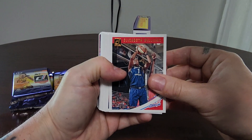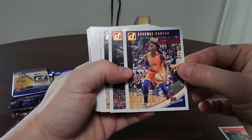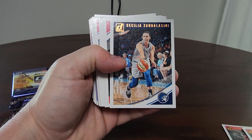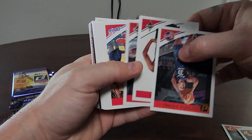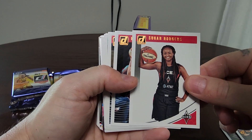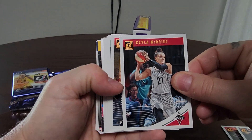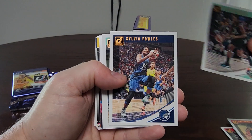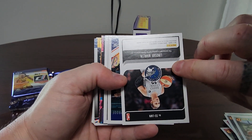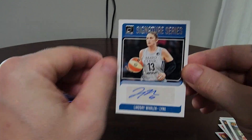We've got Elizabeth Williams, Essence Carson, and another Elizabeth Williams — not great collation. Cecilia Zandalasini, Victoria Vivians, Sugar Rodgers, Kayla McBride, Brittney Sykes, Tina Charles, Sylvia Fowles, Bria Hartley, and we've got Lindsey Whalen — right here on the signature series! That is a sick little card. First auto, signature series, Lindsey Whalen!